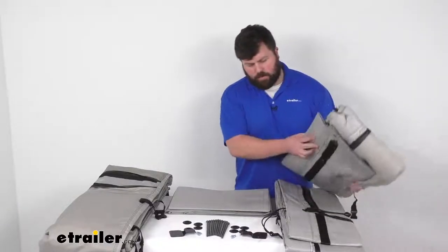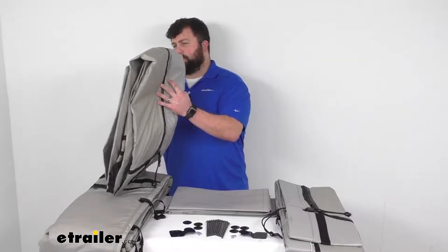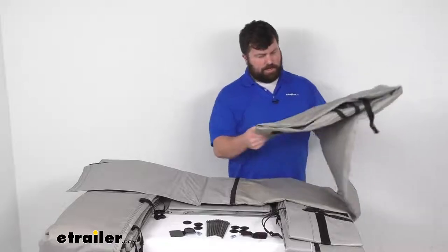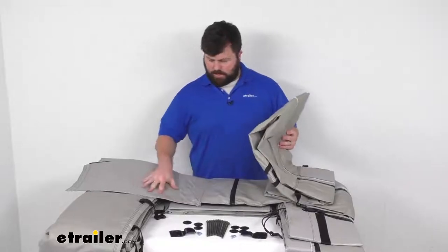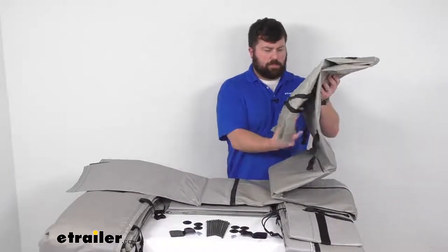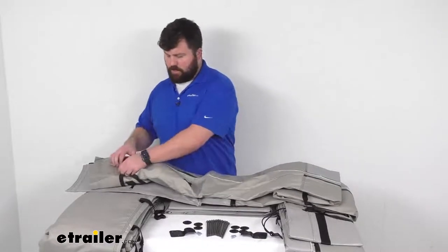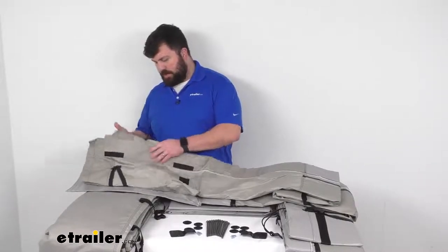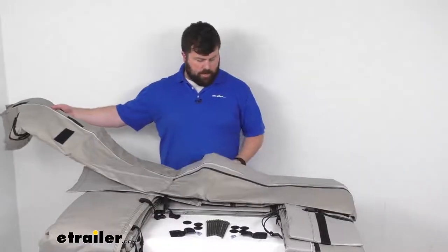I want to unroll one of these to show you what you can expect. It is kind of like a tent — it's got a nice, rugged, canvassy feel to it, and then the bottom part is kind of like a tent bottom, so it is going to be very durable and hold up well. You can see we've got nice, strong zippers that will allow us to adjust the height setting so that we can make sure we are at the proper height.